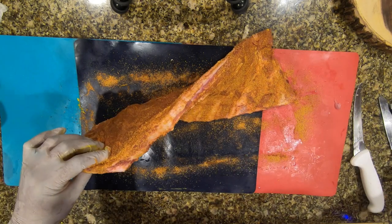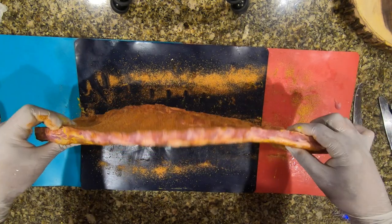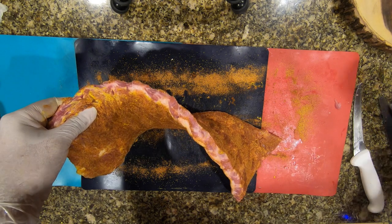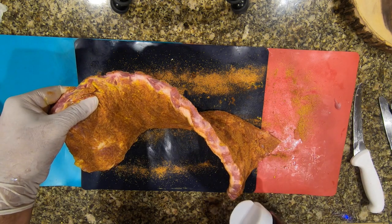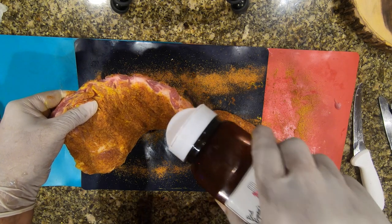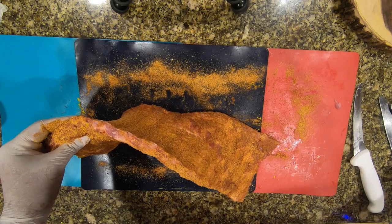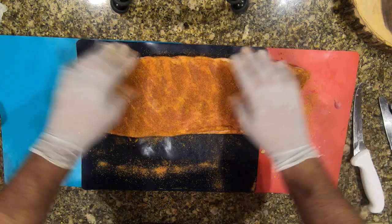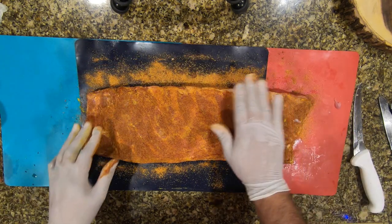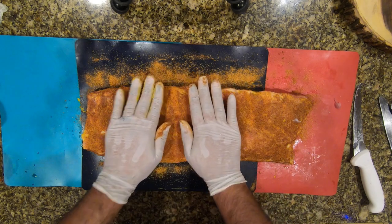There you go, one more side — pretty simple. Some of you are saying that's a lot of rub, but trust me, during the smoking process it goes away. You can never over-season. This is how I square up and prepare my ribs for the smoker. Make sure you're patting the rub down — don't rub it, just pat.